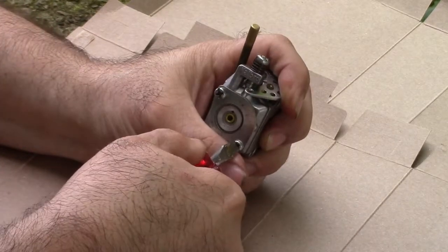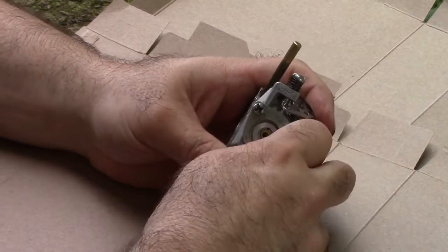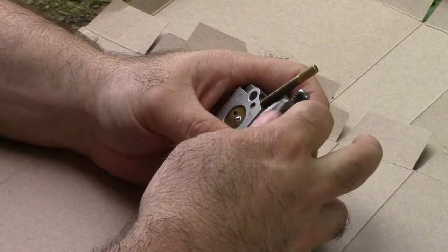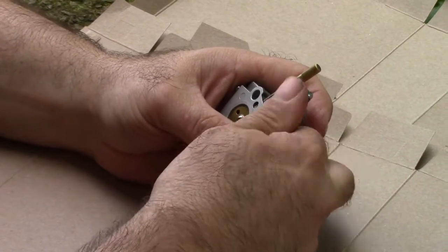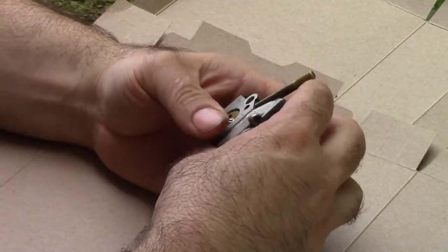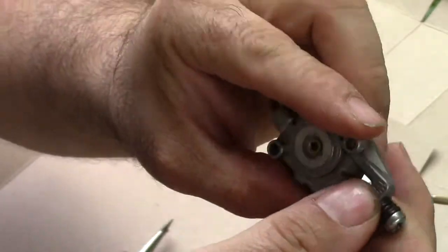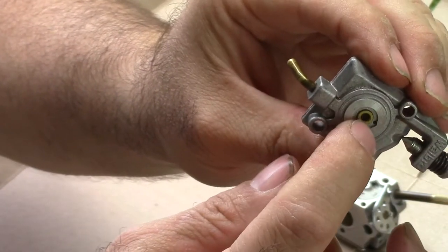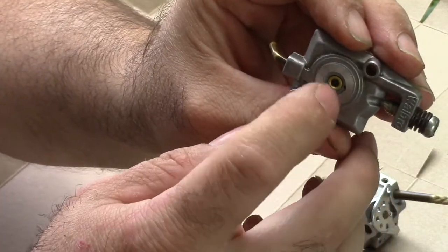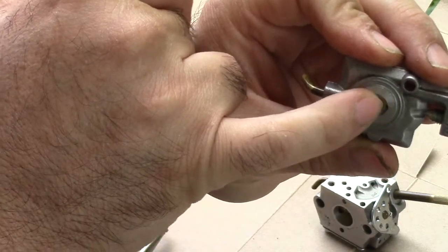I'll loosen up these two screws. I like using stubby screwdrivers when I can because it just seems to work better. You want to make sure that this hole is open — that's where the primer check valve is, and then there's a little hole next to it.